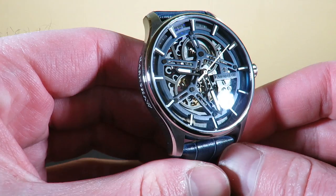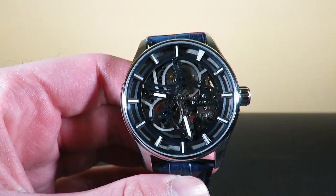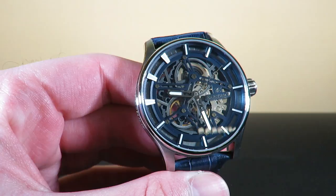You can see the movement — it's running a Japanese automatic movement with hacking and hand wind capability. I believe it's one of the Hangzhou movements. It's pretty accurate, about 5-10 seconds plus a day, I would say.